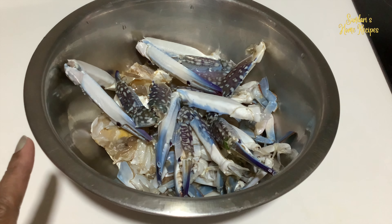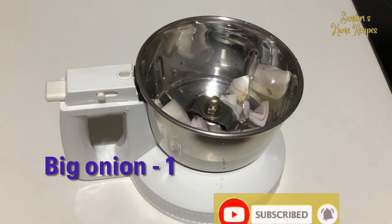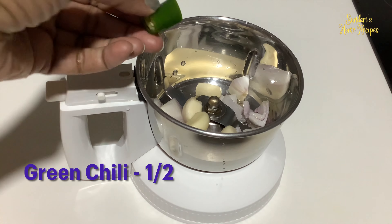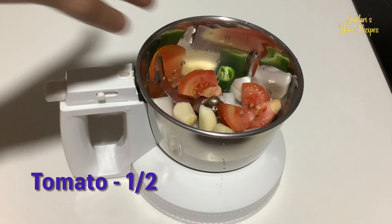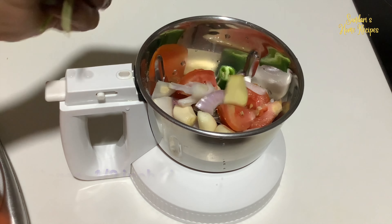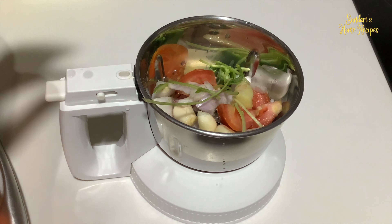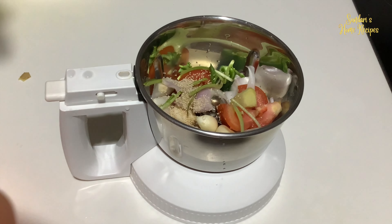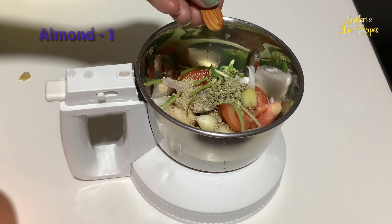Start grinding the masala. One big onion, four garlic cloves, half green chili, tomato, half inch piece of ginger, and some coriander stalk. Half spoon of couscous, one spoon of fennel seeds, and one almond.